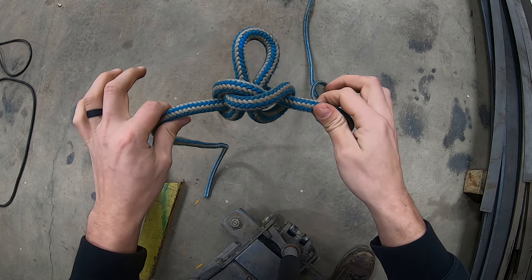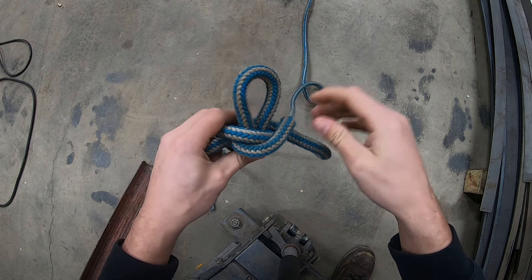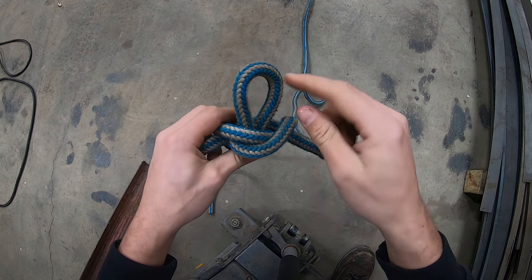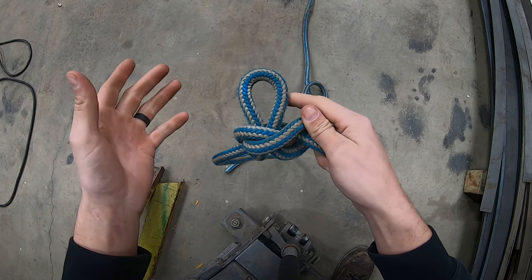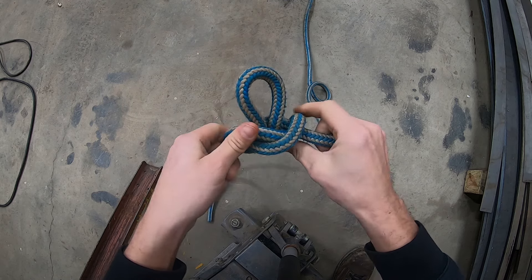It has a lot of uses — great knot, very handy, doesn't require any ends. It cannot be tied in the middle of the rope around something; you have to have hardware to go through the center. If you're at the end of the rope, obviously it can be tied with the end and tied around something. But I think there are some other knots I would choose before this one for something like that.